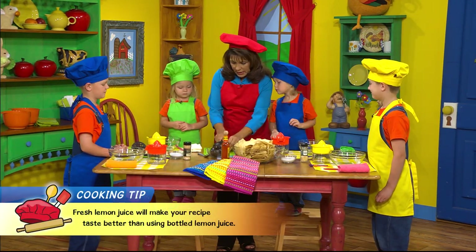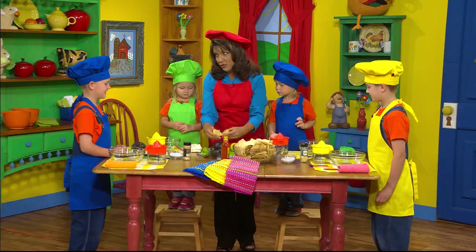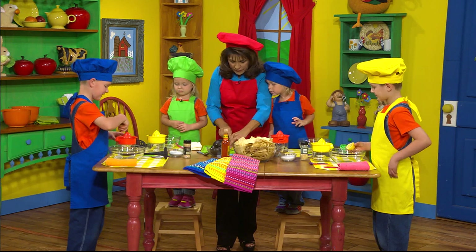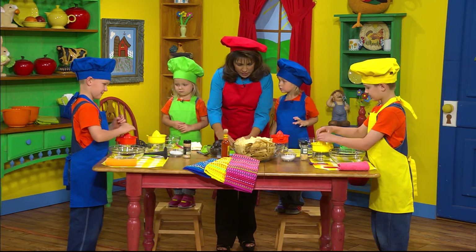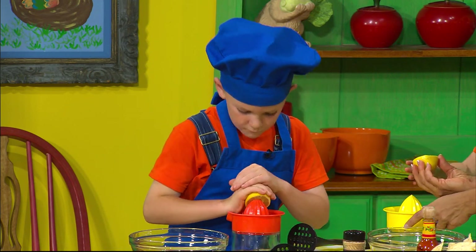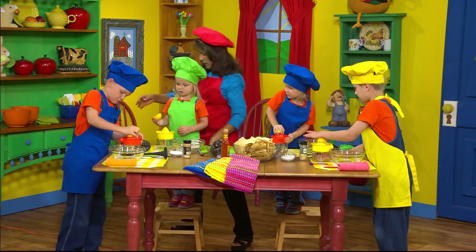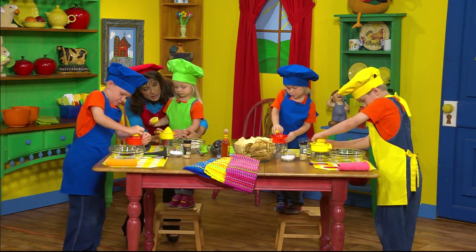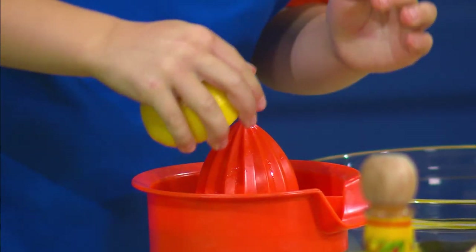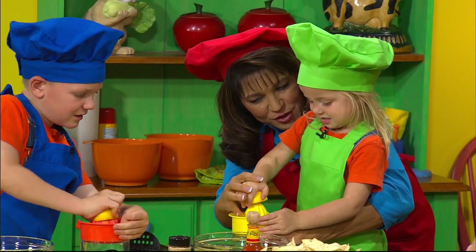So I'm going to cut the lemons in half and give you each one. Watch your fingers — we have to be really careful when we cut. Are we going to push them down on here? Yes. Let's see you use your muscles. Caden, do you want me to help you? If it helps, hold the jar, just like Emily's doing. Hold the jar with this hand, now put your lemon on top, and push down and twist. Good job. Look, you're getting some juice, Caden.